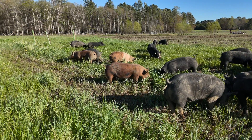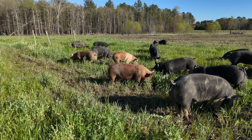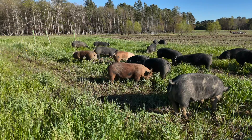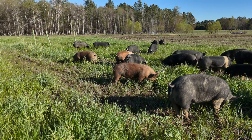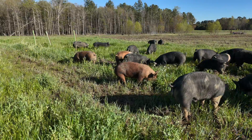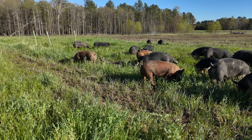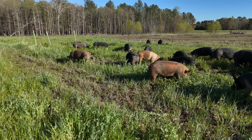Green Cover Seed probably has the most diverse cover crops of anyone I've found. I've worked with Jaiken and Dylan, both of their sales people, and they're really knowledgeable about what should work even in my area. Chances are that if you're growing a cover crop for cows to graze or for soil health, either of these companies or many others will have a mix that fits your needs.